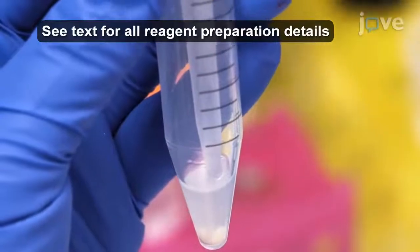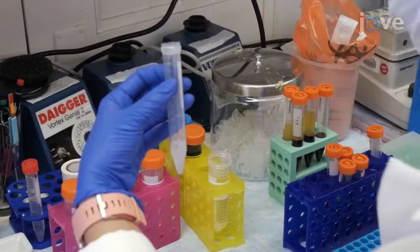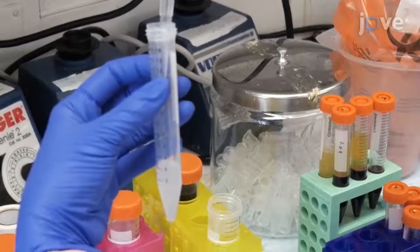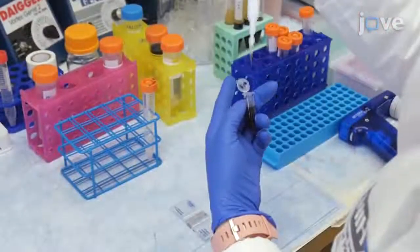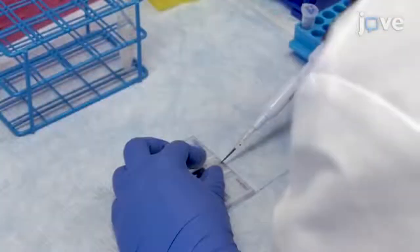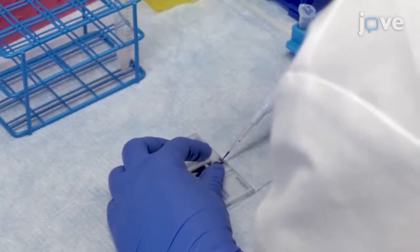Centrifuge at 400 g for 10 minutes at room temperature. At the end of the centrifugation, re-suspend the pellets in 3 ml of modified Tyrode buffer. Use a hemocytometer for counting and adjust the density of the platelet suspensions to 3×10⁸ cells per ml in fresh Tyrode buffer.